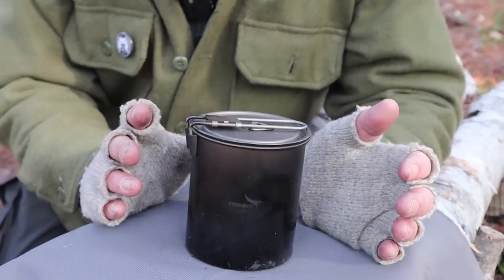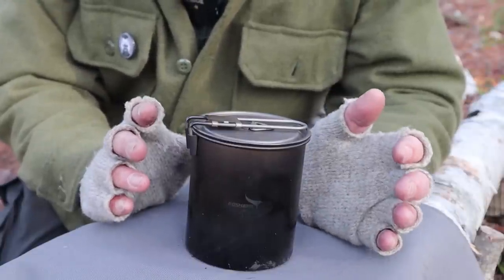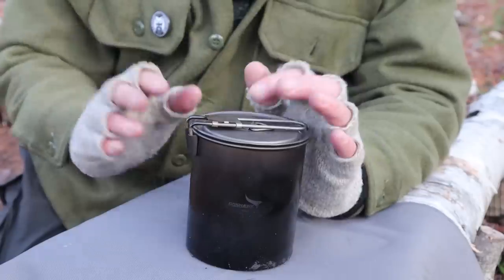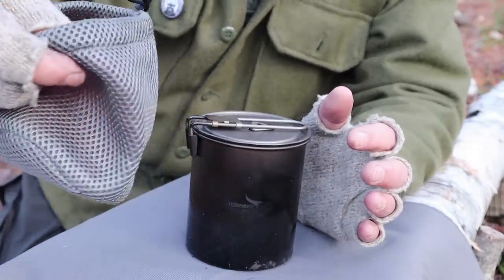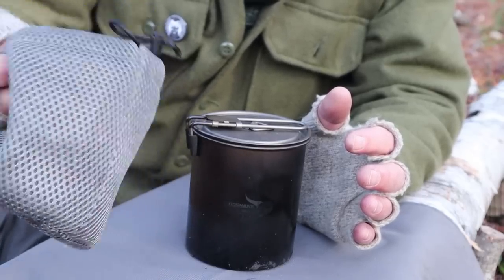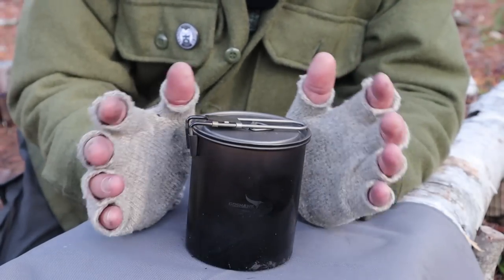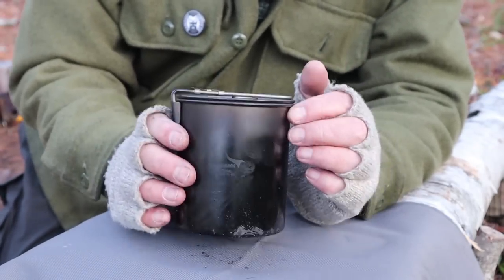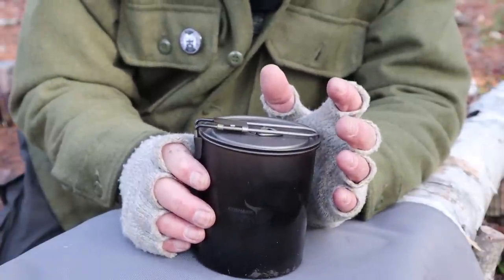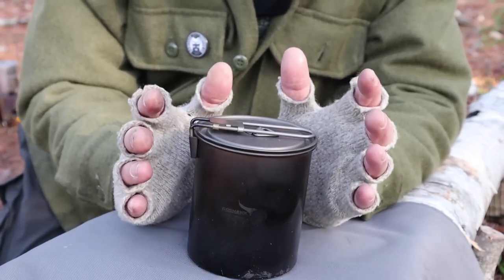We're going to start with the Goshawk Eddy 205 Pioneer Pro, the one they refer to as a titanium multi-fuel stove. This is the way it arrived from Goshawk — in a nice little stuff sack, very much like the stuff sacks that Chinese-made titanium 750 milliliter pots come in. Inside is the stove unit, and I'll also quickly show you the alcohol stove that Goshawk sent with this, as it all came as a unit.